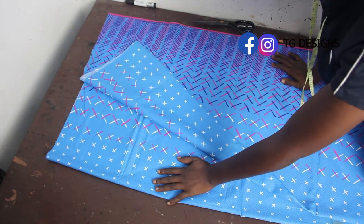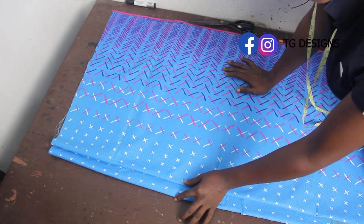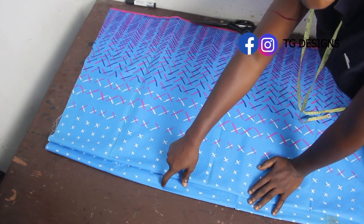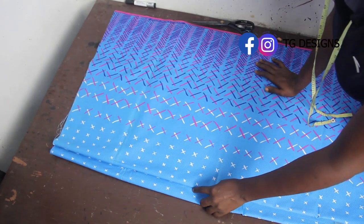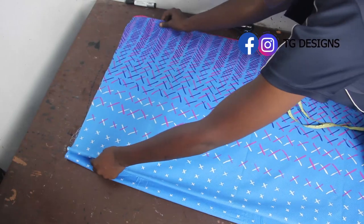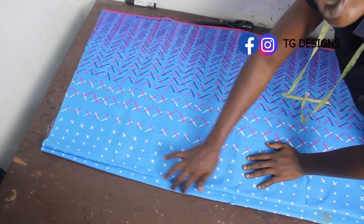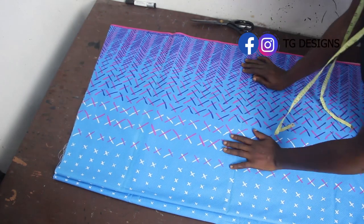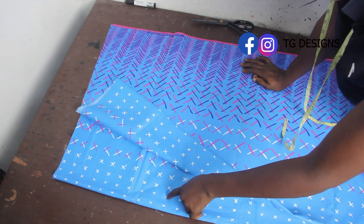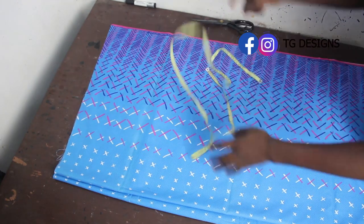I've folded the fabric into two. You'll notice that the two fabric layers don't align — there's about one and a half inches between them. This is because that gap is where we're going to fix the zip, so I left about one and a half inches as zip allowance. You can reduce or increase this depending on how much allowance you want for your zip. Your fabric is now folded into four — two for your back block and two for your front block.